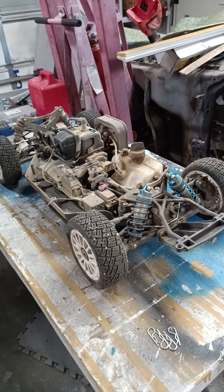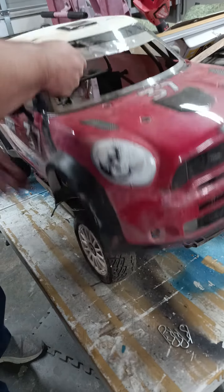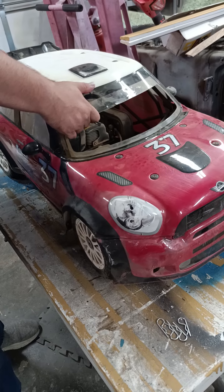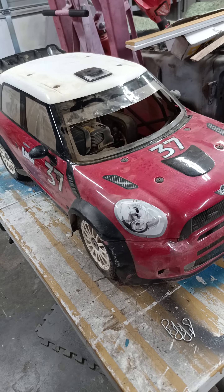The body held up pretty well — it's still scratched up and dinged up, but it took it pretty well. That's pretty much it. If you guys have any other questions, feel free to put some comments in there and I'll answer them as best as I can. Thanks.